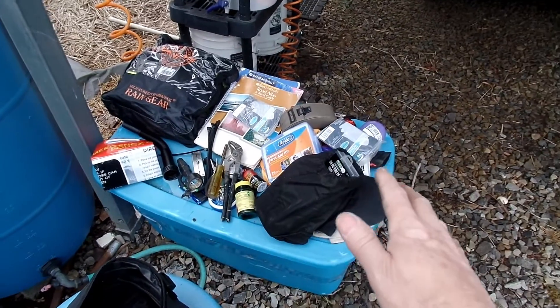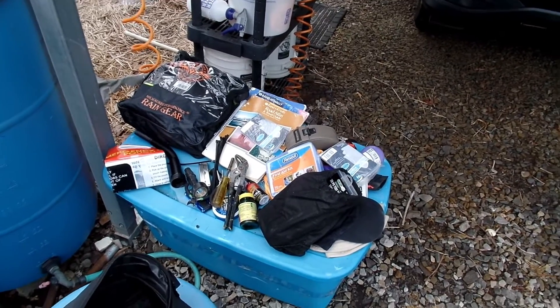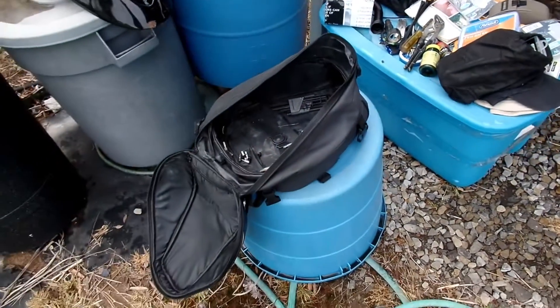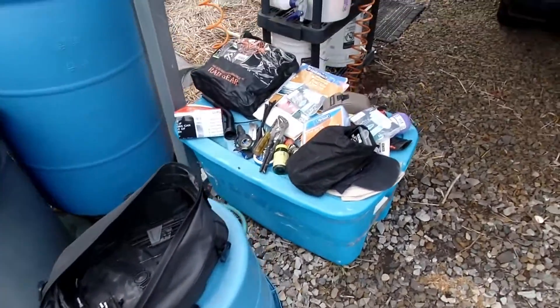I think there's a lot of neat stuff right there and I wanted to post this video about what I carry out there. I hope it helps you guys out and gives you some ideas. Y'all have a good one and we will catch you on the next video.